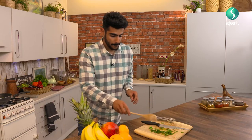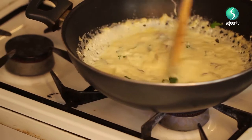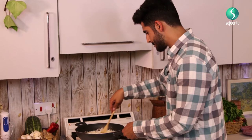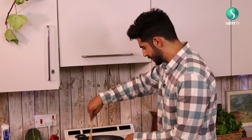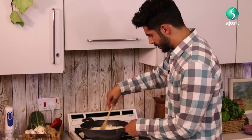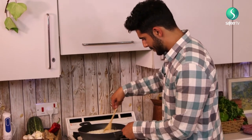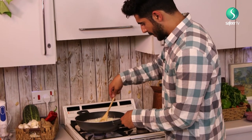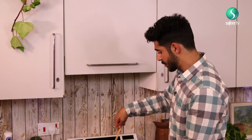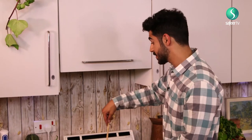Absolutely brilliant — creamy, creamy stuff. Just going to let that boil through for a little bit. We just want to keep that simmering, keep stirring through. Make sure it doesn't clot up too quickly — make sure you keep cooking it and keep stirring.